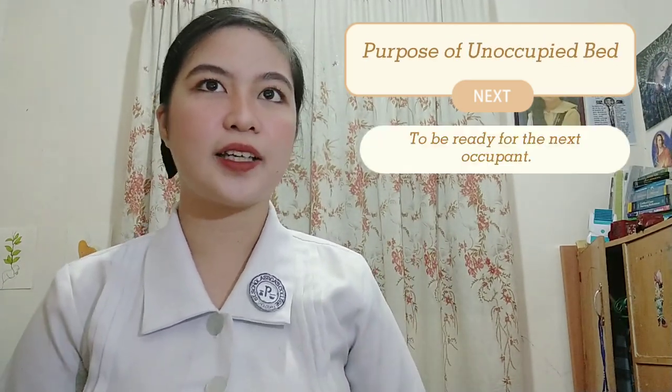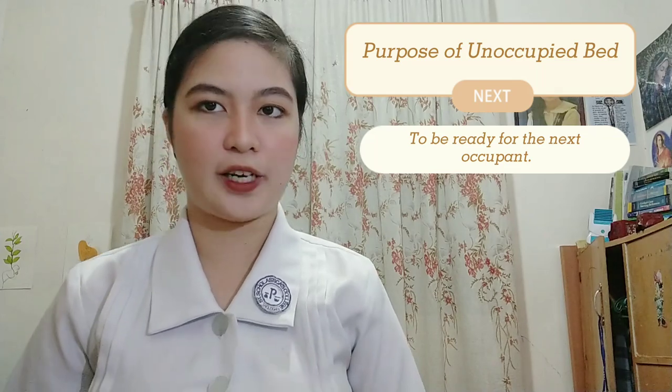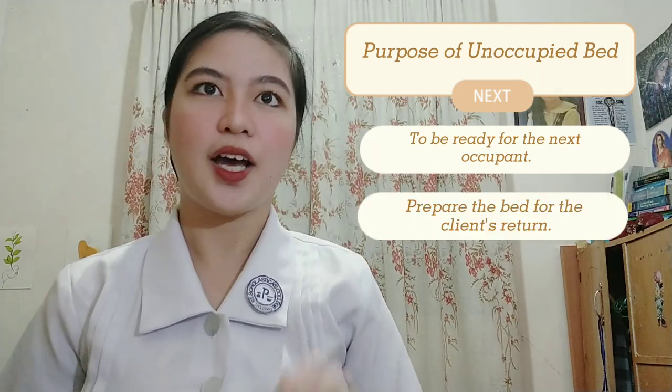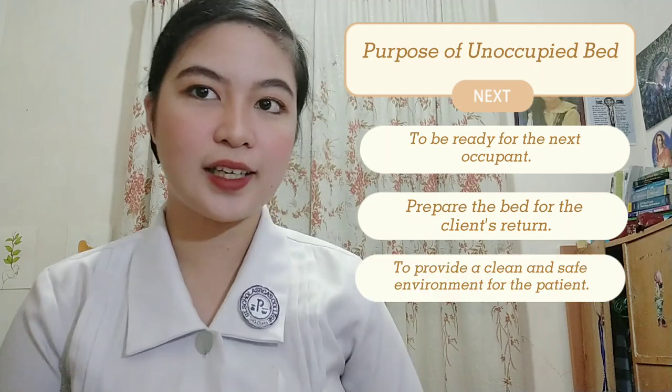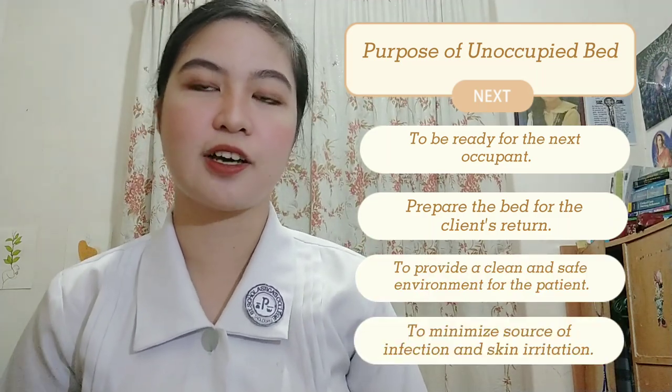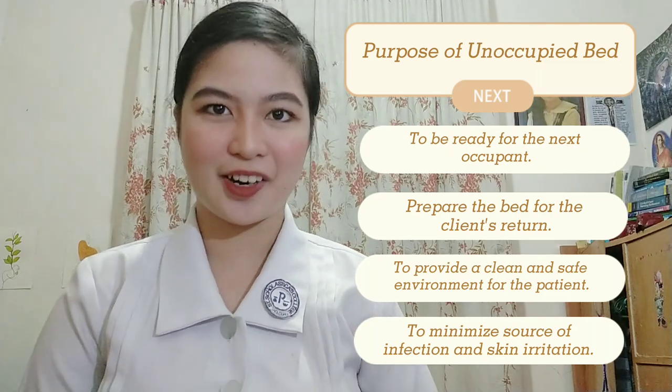The purpose of making an unoccupied bed is: first, to be ready for the next occupant or patient; second, to prepare the bed for the client's return; third, to provide a clean and safe environment; and fifth, to minimize the source of infection and skin irritation.